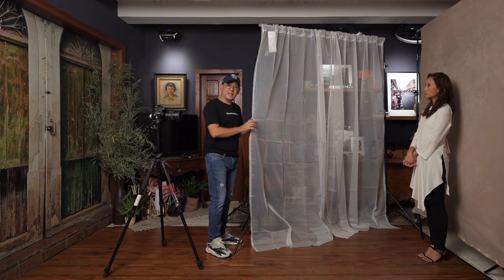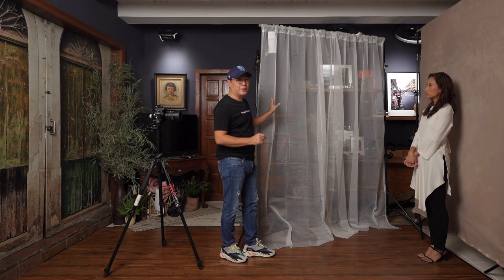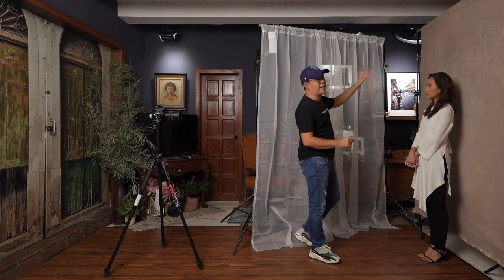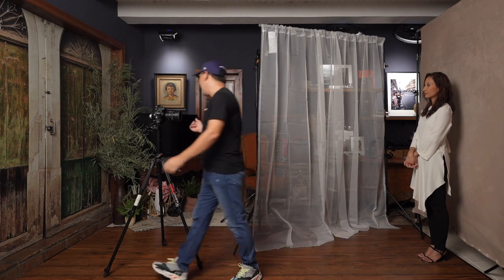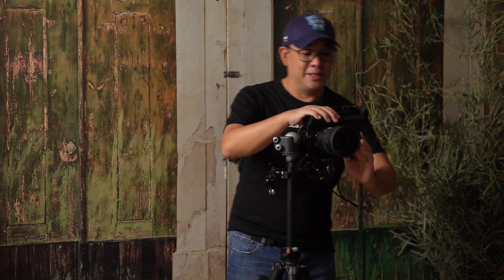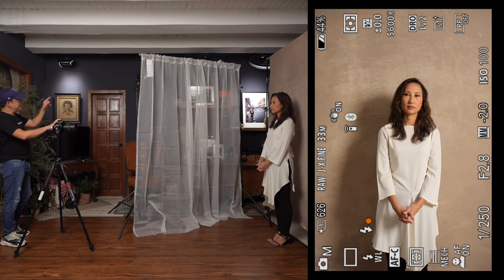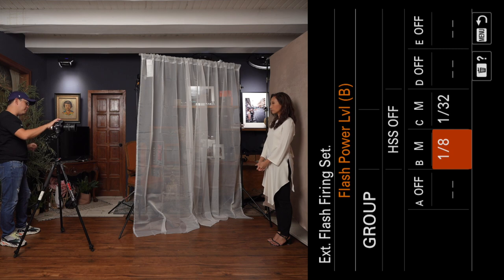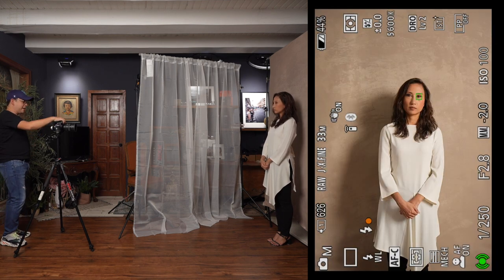We'd also like to thank our friend Mela Jimenez for virtually assisting Coco with her makeup for today. Let me turn on my flash now. What is my flash power? This particular light is set at group B, which is now set at one-eighth power. Let's see how this looks.